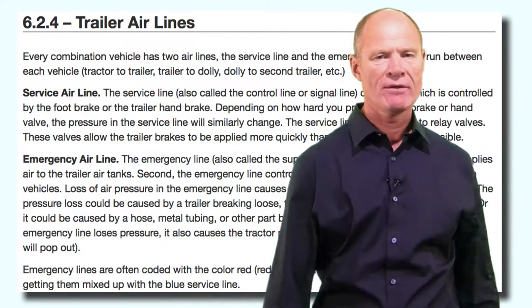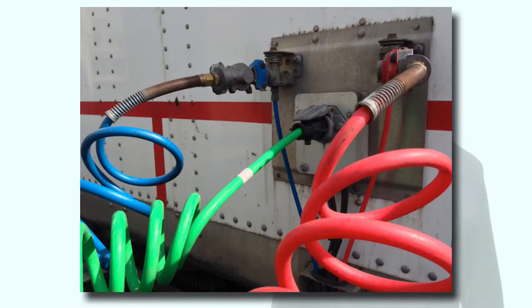When you hook up to the trailer, the two airlines are the only airlines on the air brake system that are color coded - there's a blue line and a red line. The blue line is called the control line or the service line; it controls the service brakes. The red line is the emergency or supply line. It's called the supply line because it fills the air tank in the trailer and fills the air brake chambers, releasing the spring brakes and keeping the parking brakes off while you're going up and down the road.